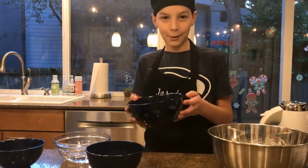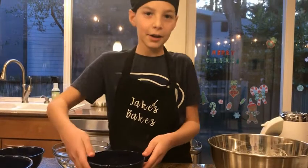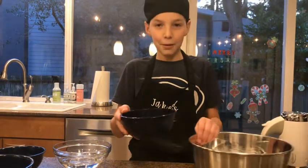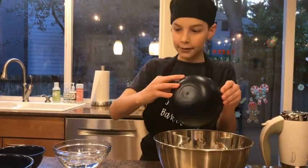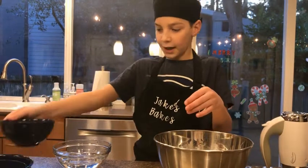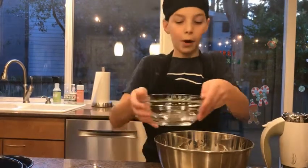We are going to start with one package of cake mix of your choice. This recipe may vary depending on what cake mix you use, but we use super moist party rainbow chip, which is just a little bit more moist confetti. And you're going to add three eggs, one half cup of vegetable oil, and one cup of water.